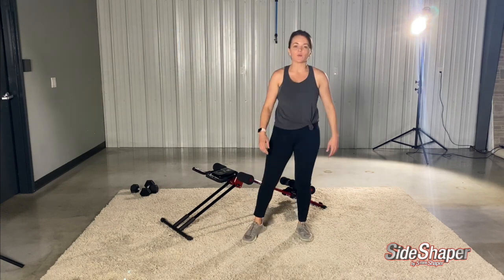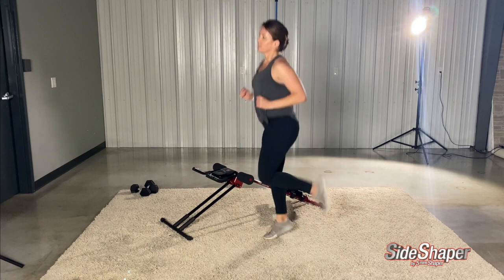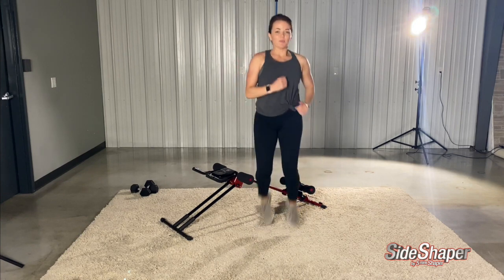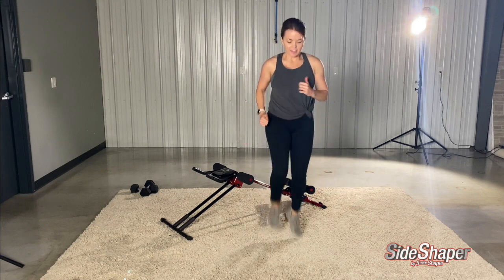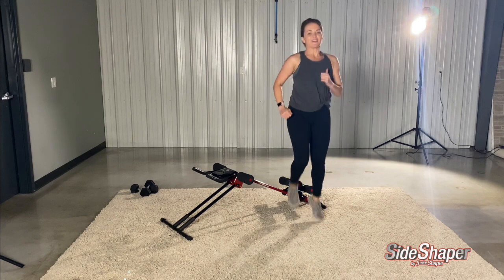Now let's just get going with some butt kickers — really get our butt pumping. Just going to kick your own butt, which is what we're going to do with this side shaper workout today. I'm going to kick our own butts — or kick my side shaper!